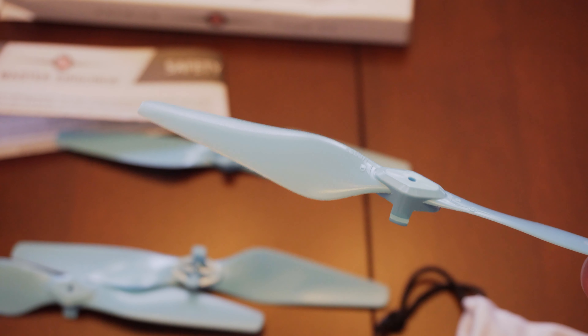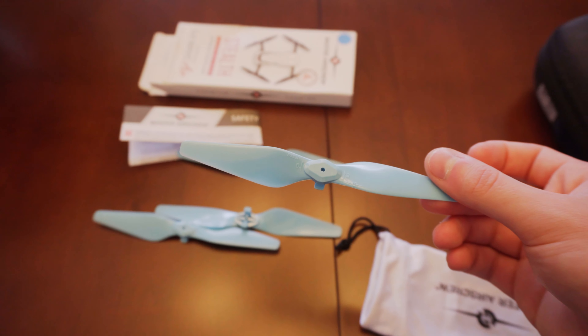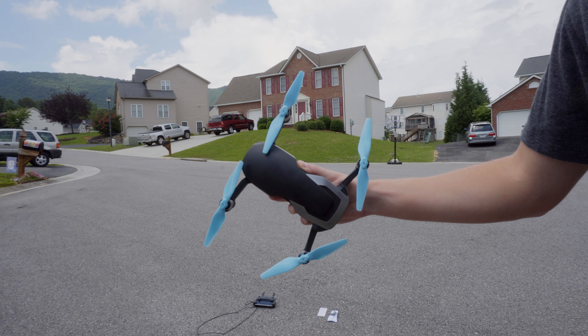I got the light blue propellers, and I think they look pretty nice on the black DJI Mavic Air. Other colors of these props are magenta and black. Now that we've seen what's inside the box, let's see how it performs.